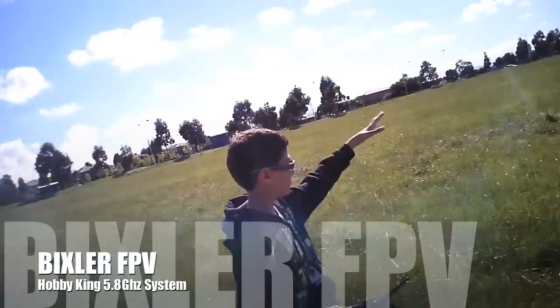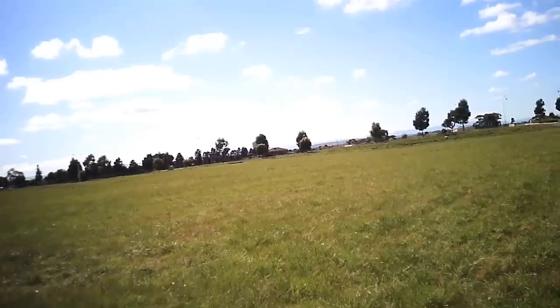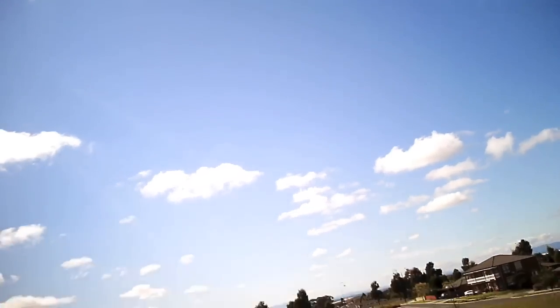Hi guys, it's Paul here and Thomas. And this is our FPV flight that we did yesterday. This is from the viewpoint of the keychain camera that was mounted on top of the FPV camera.